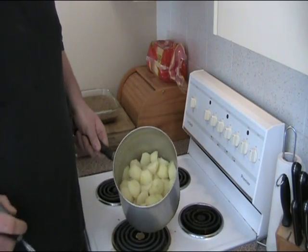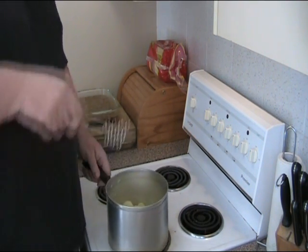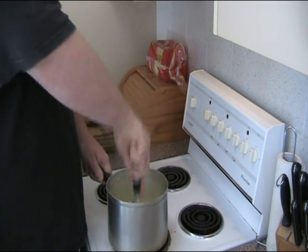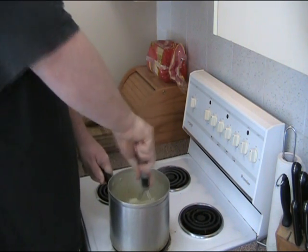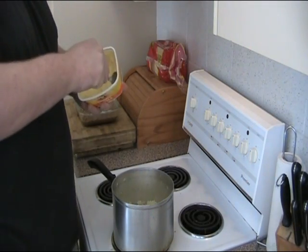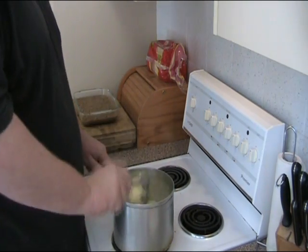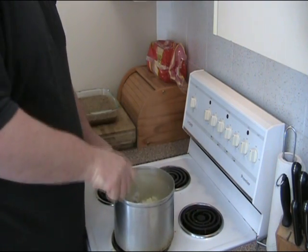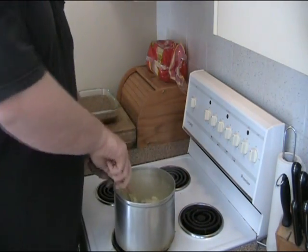Time to make our mashed potato. That's just a kilo of potatoes which I've peeled, chopped and boiled. All we've got to do is give them a mash with the masher. You don't have to absolutely pulverize it — just get the big lumps out. We're going to add some margarine, about a tablespoon — nothing too crazy — and just quickly mix it in with a wooden spoon.